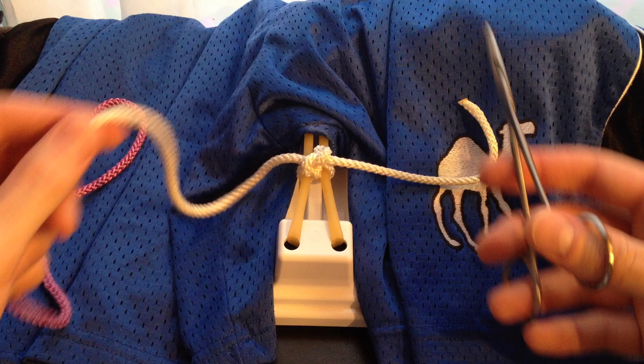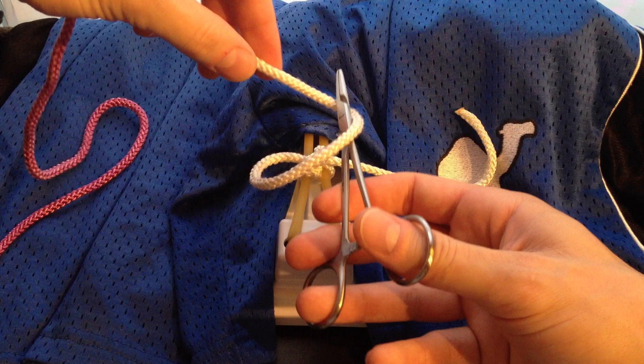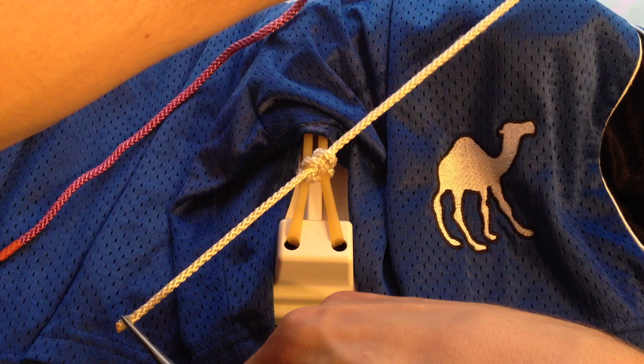So for the instrument tie, the technique is basically bouncing your hands back and forth with one loop around the needle driver and pulling the short end to the opposite side. So let's do this one more time: lay it down the middle, loop it once, grab the free end, and pull it to the opposite side.